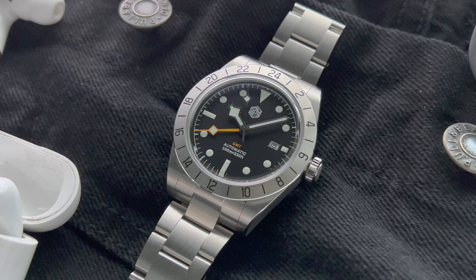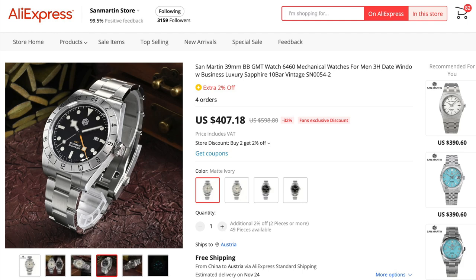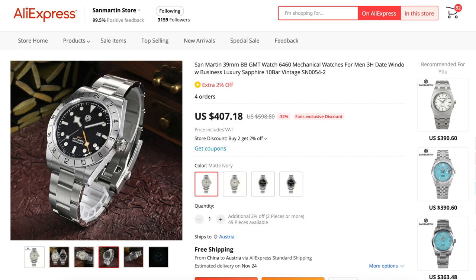This watch was not provided by San Martin for free. I did buy this watch from my own money, but I did receive a small discount from their AliExpress store, which I will link in the description down below. That's why you saw the paid promotion icon on the top left corner of the screen.